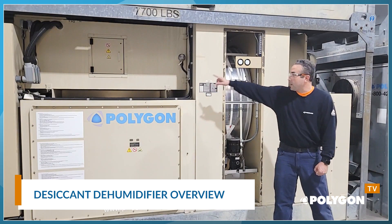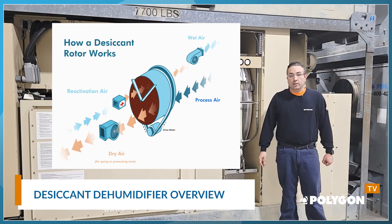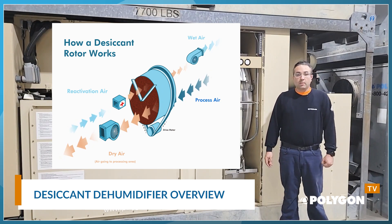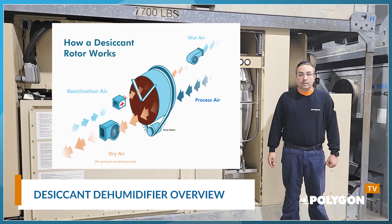Next, we have the reactivation airstream. Reactivation, also referred to as regeneration, air is brought into the dehumidifier and superheated, typically done with electric heat elements or a gas burner.